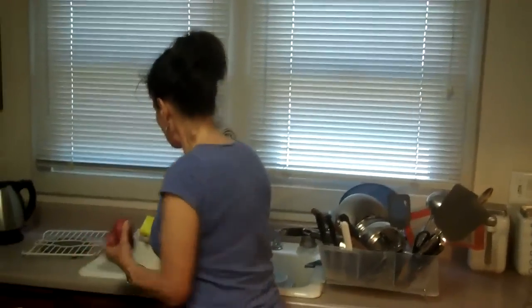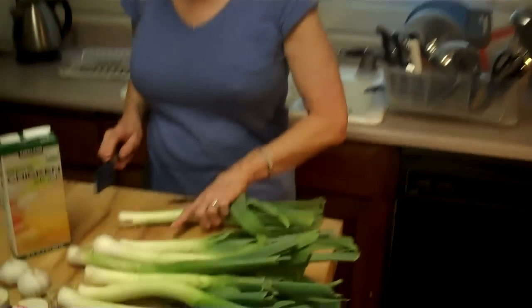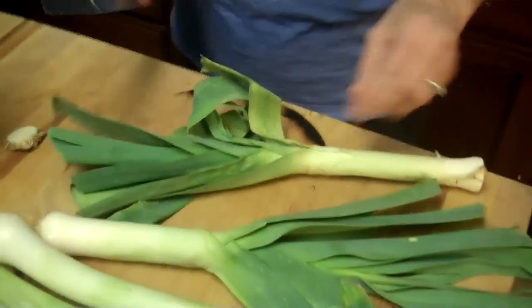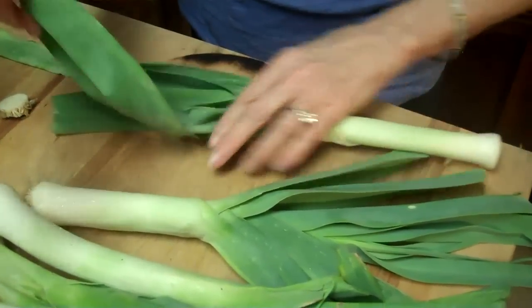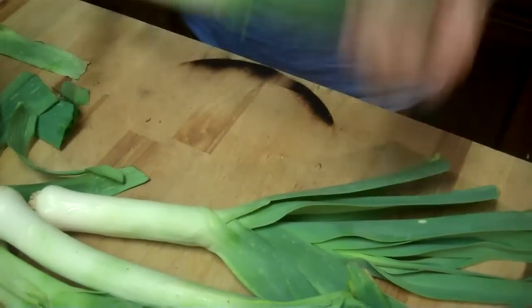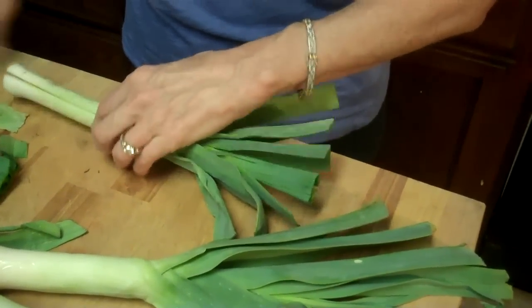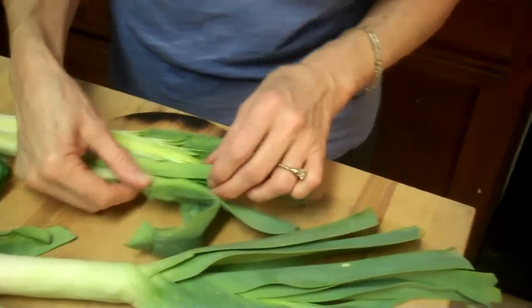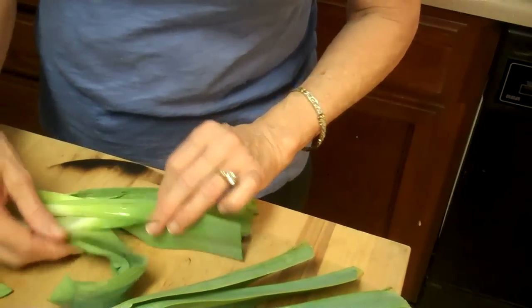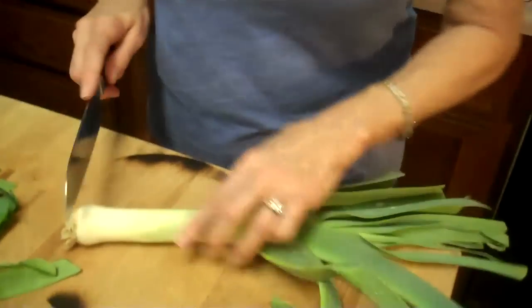So what I'm going to do is wash my potatoes. I'm just going to throw them here in the sink, along with my leeks. This is how you do the leek: you take it, cut off the end — it's kind of like a big green onion — and slice it right down the middle, because you really want to get the dirt out of it. The dirt is right in there, and you just want to clean all that out. I'm going to use all of this in the soup, so I'm going to wash those.